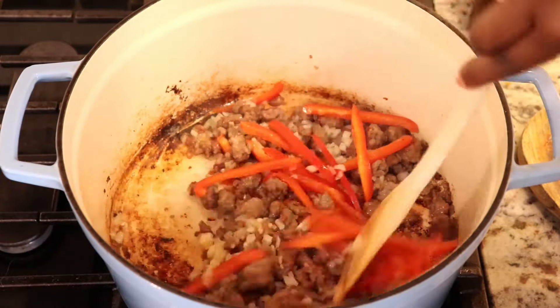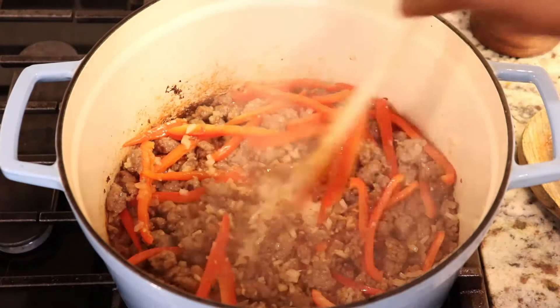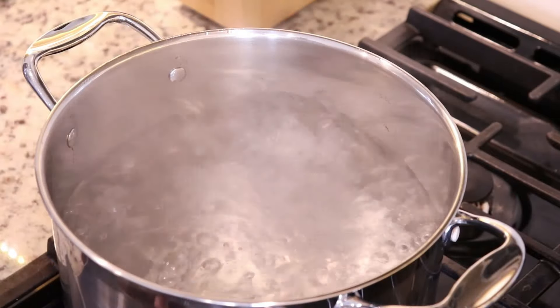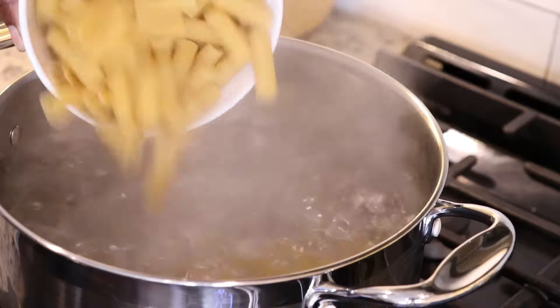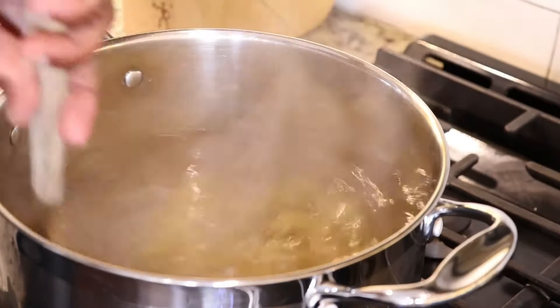If you're interested in making this recipe I will leave the link in the description box, which takes you to the recipe on my site giancancook.com. To a pot of boiling water I'm gonna add salt and Muller's Rigatoni pasta, and just give it a stir to make sure that it does not stick as it cooks.